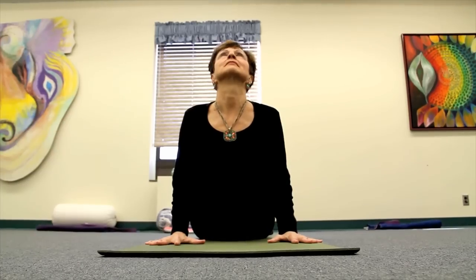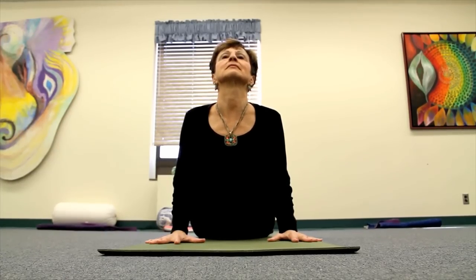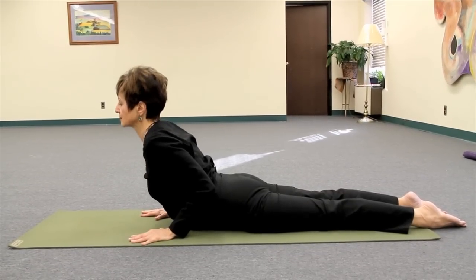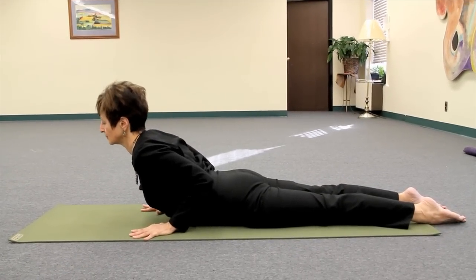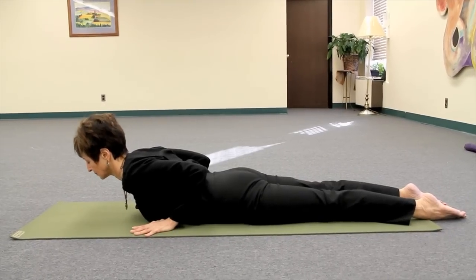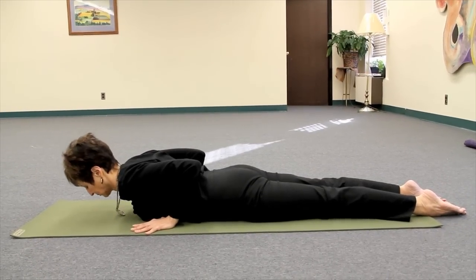On her exhale, she'll begin with a deep breath in and slowly lower the pubic bone to the ground. And take one vertebrae at a time, moving from the base of the spine and stretching her spine as she elongates, eventually taking the forehead down and pressing up through the crown of the head.